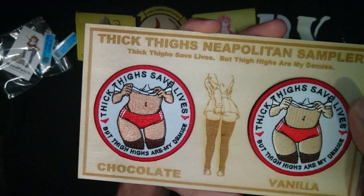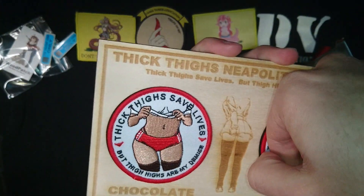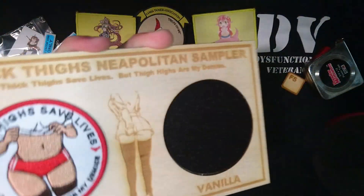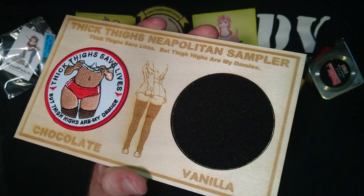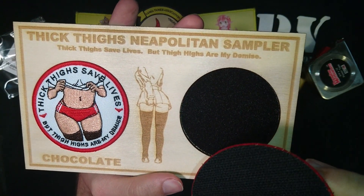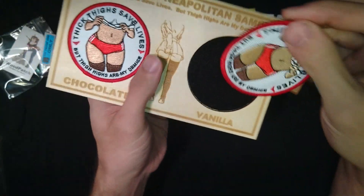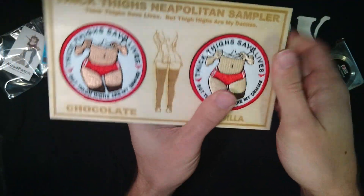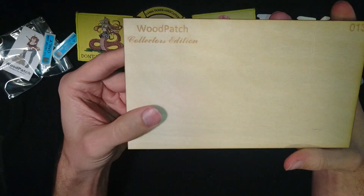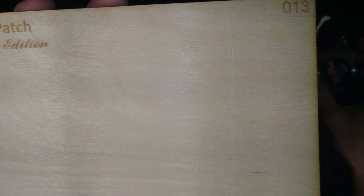And a slightly different graphic there in the center — all these are engraved. Chocolate and vanilla are labeled at the bottom so you don't get them backwards or accidentally try to put your wooden version of the patch on there. I believe these are embroidered by the feel of them. The velcro is glued to the back — you can see it — and attached very well. It does not appear to have any thread stitching to attach the velcro to the back, so I believe it's just glue. On the back: a Woodpatch collector's edition, numbered — number 13, my lucky number; I asked him to send me this number.